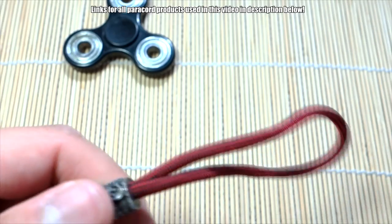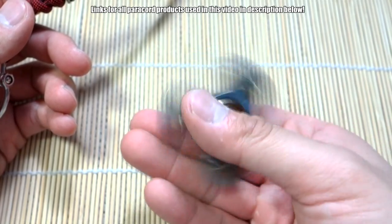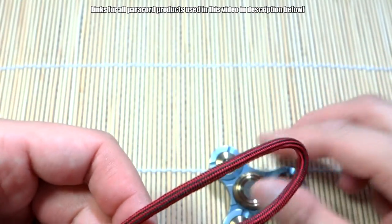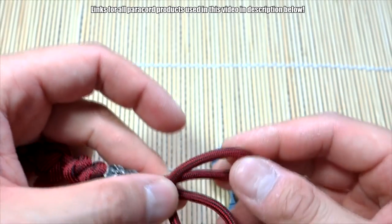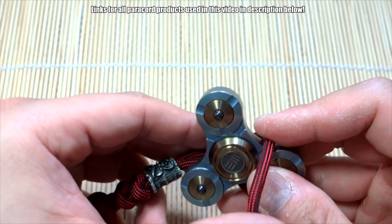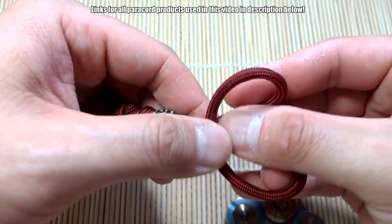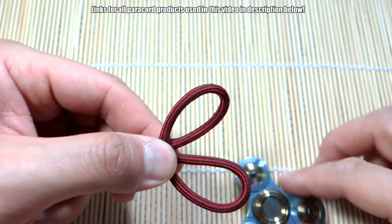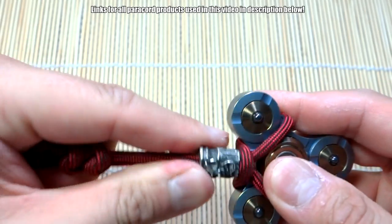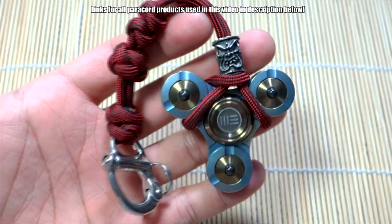Now one more thing — let's try it with a smaller spinner you guys haven't seen yet on my channel. I'm going to try it with my new We Knives triple spinner — super awesome spinner you guys haven't seen this one yet, but we'll do a full review later. With a smaller spinner, instead of looping it on like before, you can bend the paracord back making two loops and feed this through — like this. Make that loop right on top, hold the two loops, latch it on, and then cinch the bead down. And there we go — that works nicely, pretty sweet look.